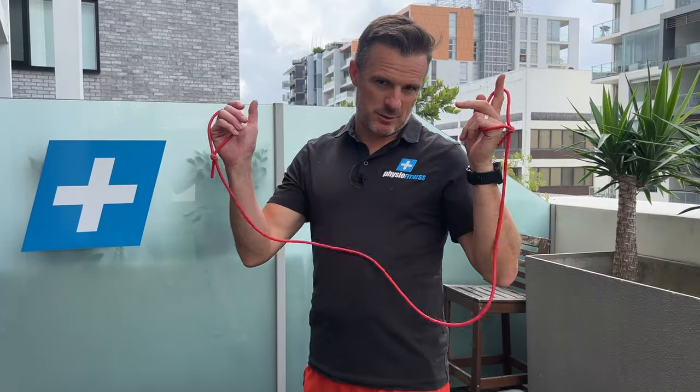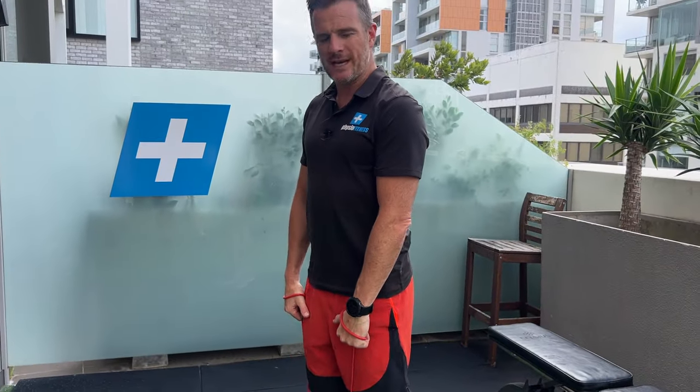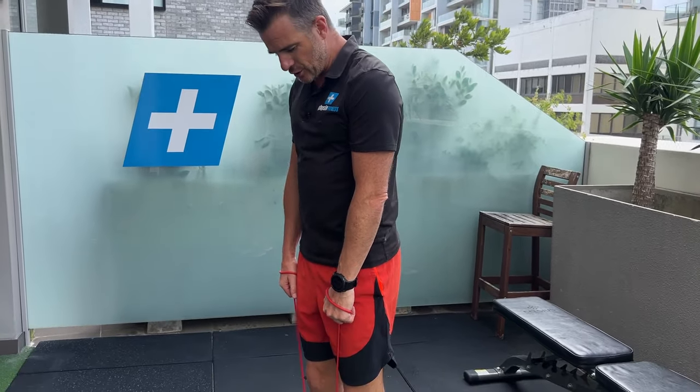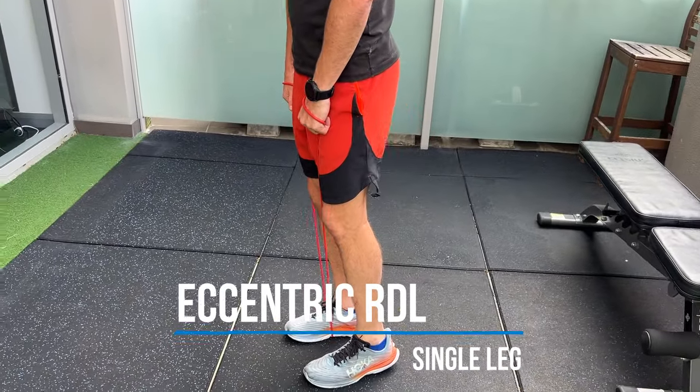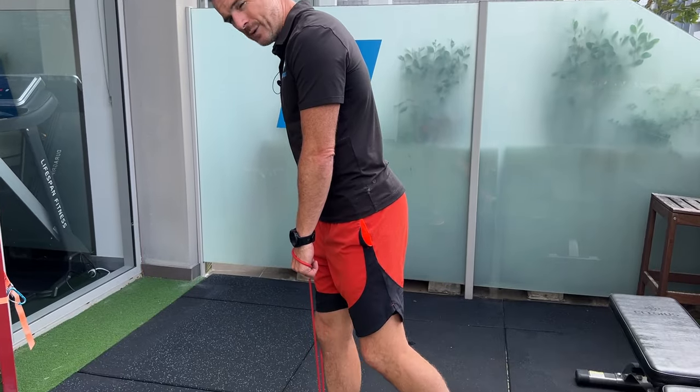The last one is some sort of hip hinge deadlift-type movement for that hamstring. We're going to do an eccentric standing single-leg deadlift with load — this will tie everything together. Use a band around one leg for the load component. When you go down into the deadlift, you'll feel that load in your hamstring. We only want that load on the way down — eccentric only. Place your back foot just slightly back, and as you drop down the weight is on the front leg. Go down about halfway.